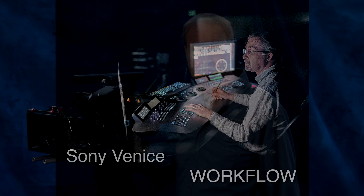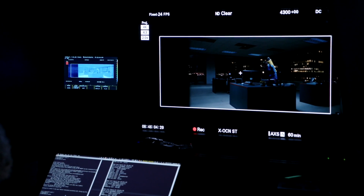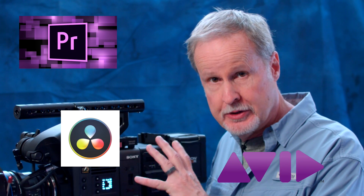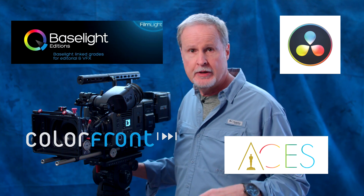Let's talk about workflow on the Sony Venice. If you've worked with the F55, the workflow is going to be almost identical. No matter what NLE you're using — whether it's Premiere, Resolve, or Avid — those are already fully compliant with the codecs that this camera records. The same goes for color grading, whether you're using Baselight, Colorfront, Resolve, or an ACES workflow — all fully up and running with the codecs this camera shoots.